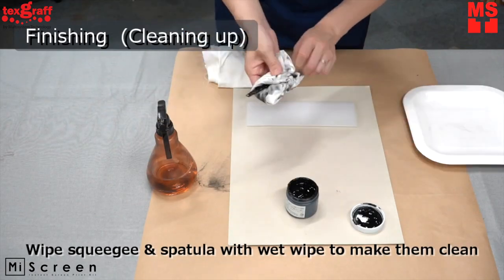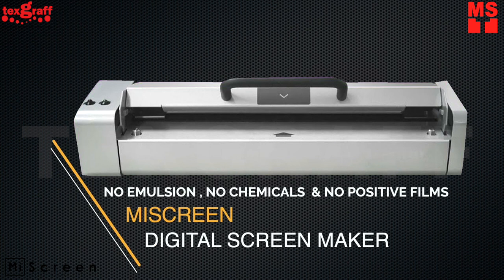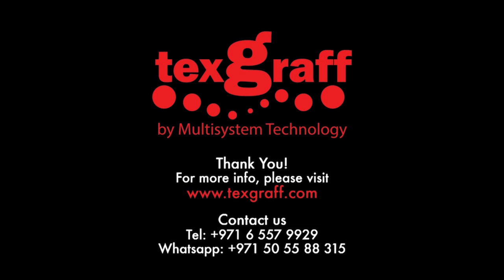Fast and easy, My Screen is the answer for creators and art educators who are dreaming to run screen printing workshops or classes. To know more about garment decoration and textile printing solutions, visit our website at www.textgraph.com.